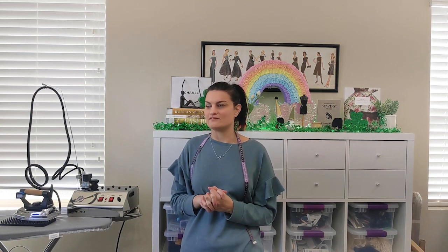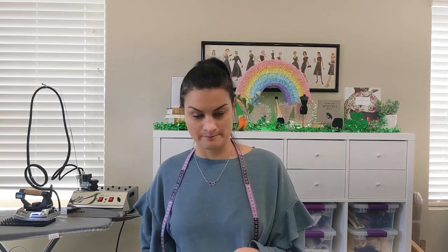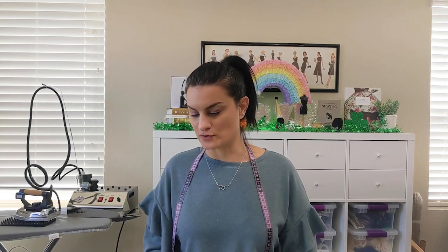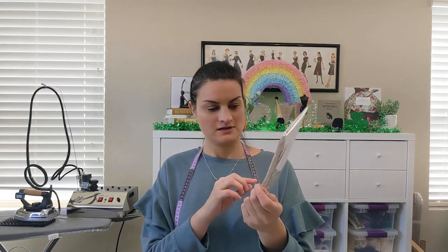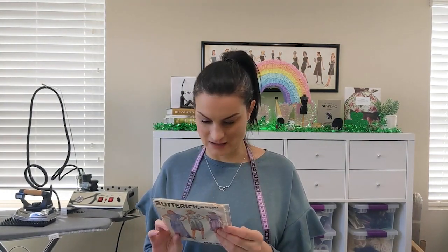It's one of those things where you think 'you spent how much on an iron?' but once you have it you're just like, 'wow, I can't live without this thing.' When I ran out to get some supplies for the bag I'm making, I ended up picking up some patterns — Joann is having a Simplicity $1.99 sale. I also ordered one online. This is Butterick 3790 — I think it looks 80s, with the sleeves — but I like this silhouette.